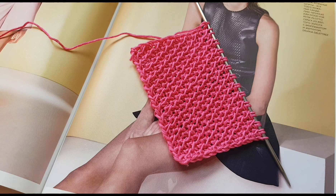Друзья, привет! Всем, кому интересно вязание и рукоделие, добро пожаловать на мой канал. У нас здесь очень креативно и интересно. Практически каждый день я выпускаю новые мастер-классы по вязанию узоров спицами и крючком.